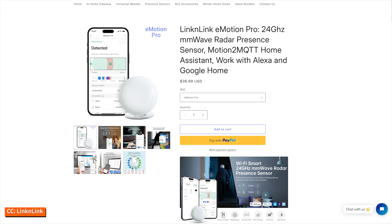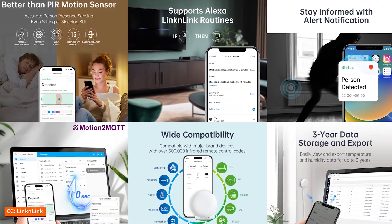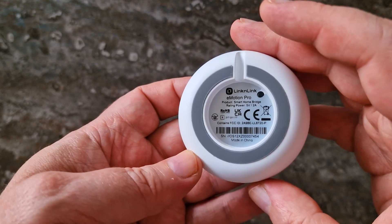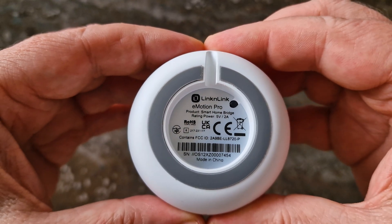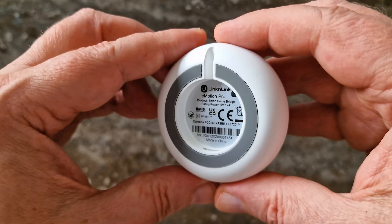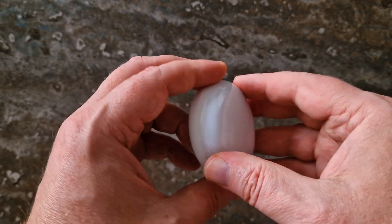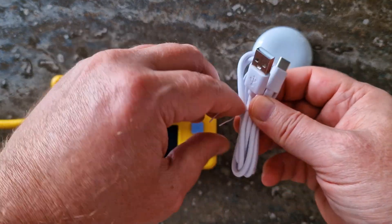The E-Motion Pro is designed primarily for presence detection using advanced 24 GHz millimeter wave radar. It can monitor up to four independent zones with impressive accuracy. It also includes long-range infrared emitters for appliance control up to 15 meters, and a built-in brightness sensor. The E-Motion Pro connects to your 2.4 GHz Wi-Fi network, and the Motion2MQTT service bridges it to Home Assistant via MQTT. Once set up, everything runs fully locally.